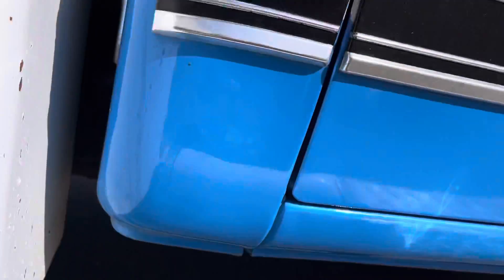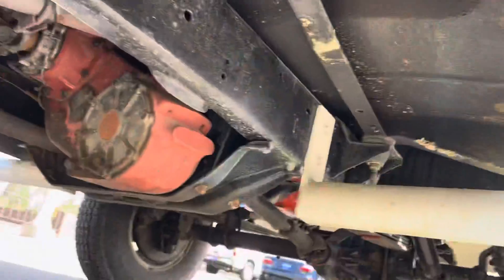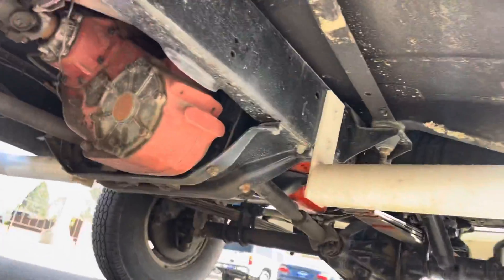Underside on this truck's pretty nice. No rot in the cab corners or the rockers. You've got that MP205 transfer case underneath here. Good solid floorboards.